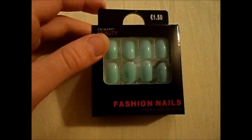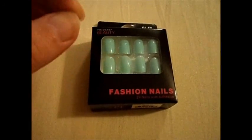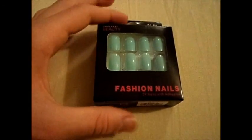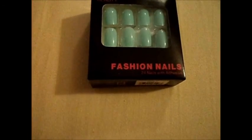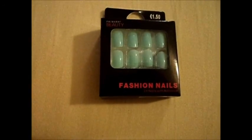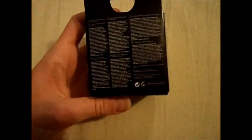They were £1.50 and I just wanted to try them out. I also have one with blue and white clouds which I also really like, but I'm going to try these on today. There are 24 nails in this package, so that's actually a lot because then you can use it two times. There's already glue included.